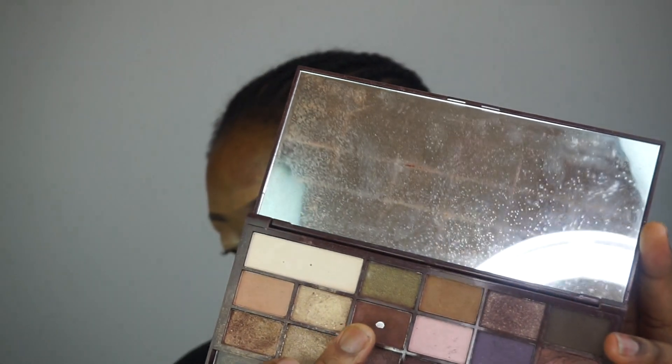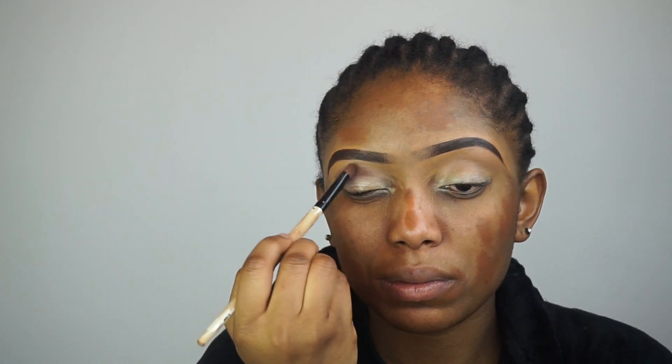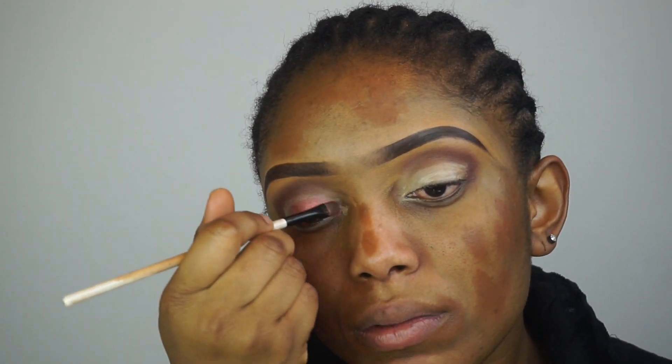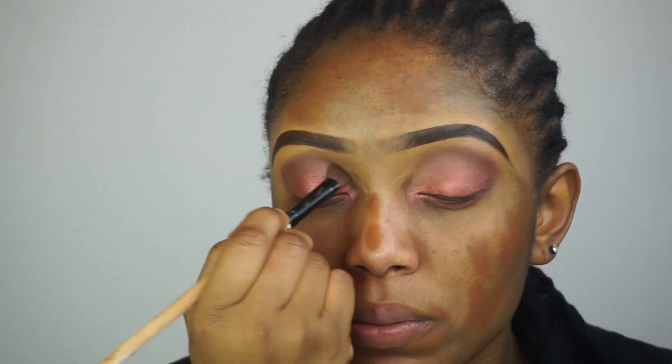Now I'm gonna start doing my eyes. As you can see, I'm going with a darker shade and applying it in the inner corner of my eyes. I've applied my eye primer, and now I'm going ahead with this beautiful color and applying it all over my eyes. I love this color — and I'm still blending.